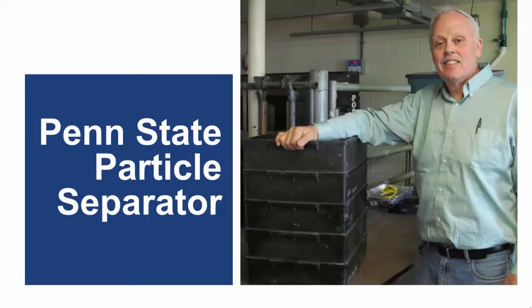Dr. Judd Heinrichs and his graduate students developed this tool and have continued to improve it as our understanding of how particle size influences the health and production of dairy cows has changed.